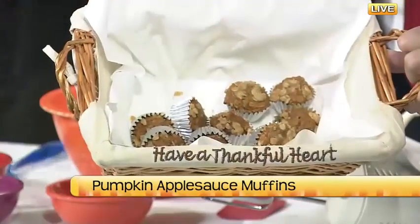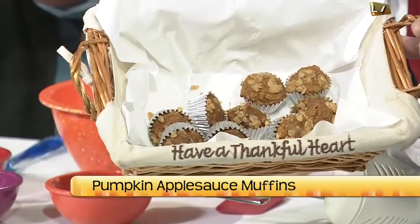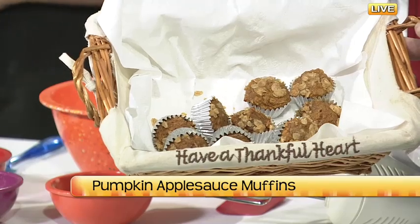They look delicious. She made the little tiny ones — can you hold one up, Chris, so that people can see? I love that you made them in your little mini muffin maker. And that's a great way for portion control too, because those muffins are less than 100 calories a piece. So you just pop one or maybe two and you have a nice little snack. You can also make it in the bread pan or just in regular muffin size as well.